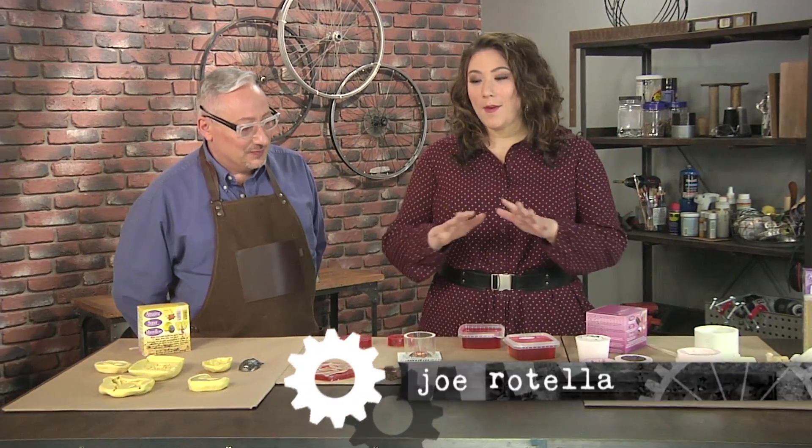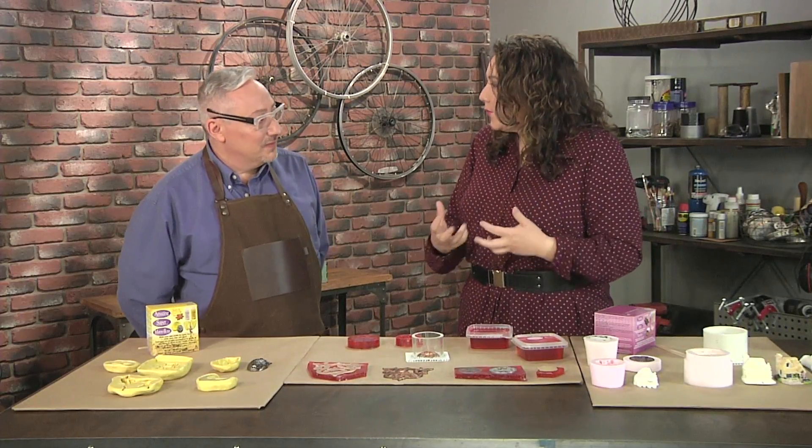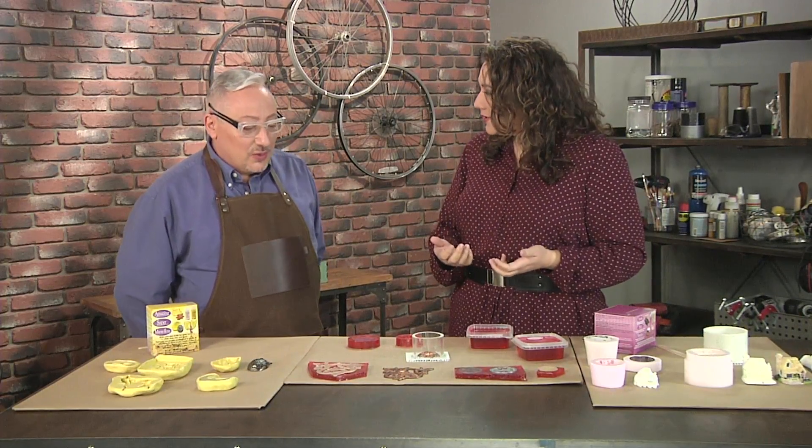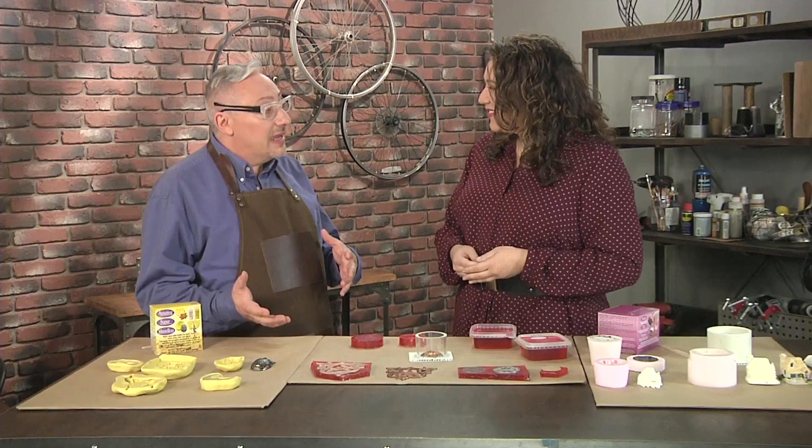I'm here with Jo Rotella and Jo is going to break down the whole process of making molds for us, because there's a lot of different ways that we can make molds. The kind of molds you make really depends on the material that you're molding, if you're going to reuse the molds, and what you're going to actually cast in it.